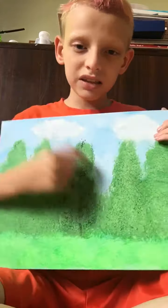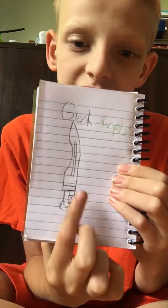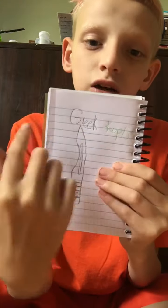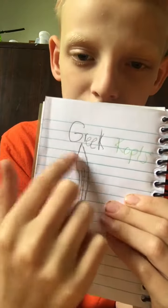I did really good on this painting and it looks awesome — it's a Bob Ross style. The last one is showing y'all my Greek kopis — it's a kind of sword. There's the animal panel and guard right there, the connection, the tang right there. I drew the handle and everything, and this is a fuller right there. I did not erase any of it. It says Greek kopis right there — kopis is written in green and Greek is written in black.